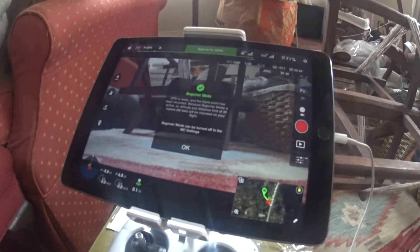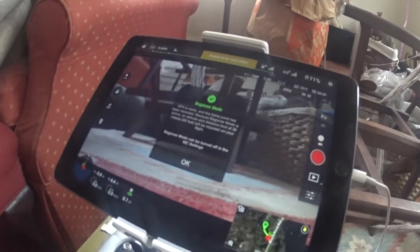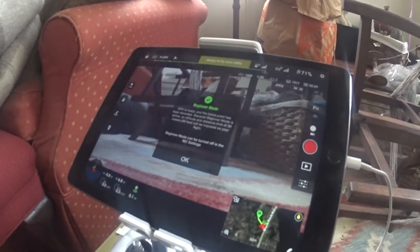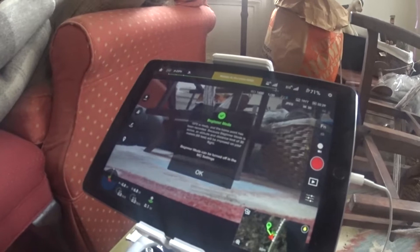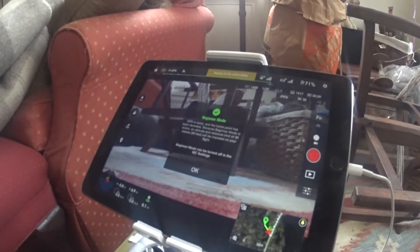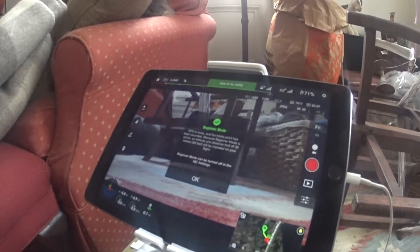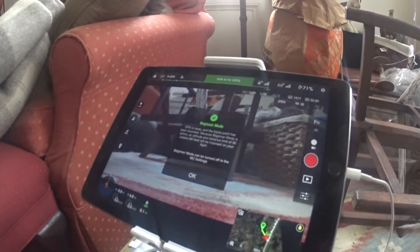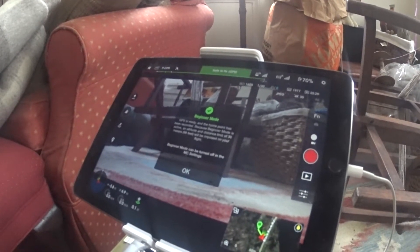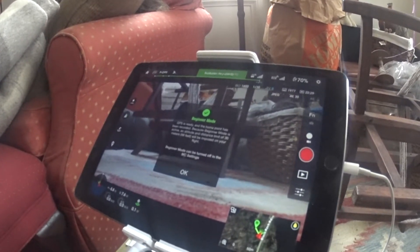I have it on beginner mode right now because I'm so concerned about flyaways or any issues. I have a tendency to push things to the limit — I like to go high, I like to go far. To send this thing a couple miles away would be nice because it is capable. They're saying the range on this is about two kilometers for video feed and control. I'd like to do that, but once I'm a little more confident that the propellers aren't going to fly off, because I had a flyaway not too long ago with a Phantom and I really don't want to go through that again.